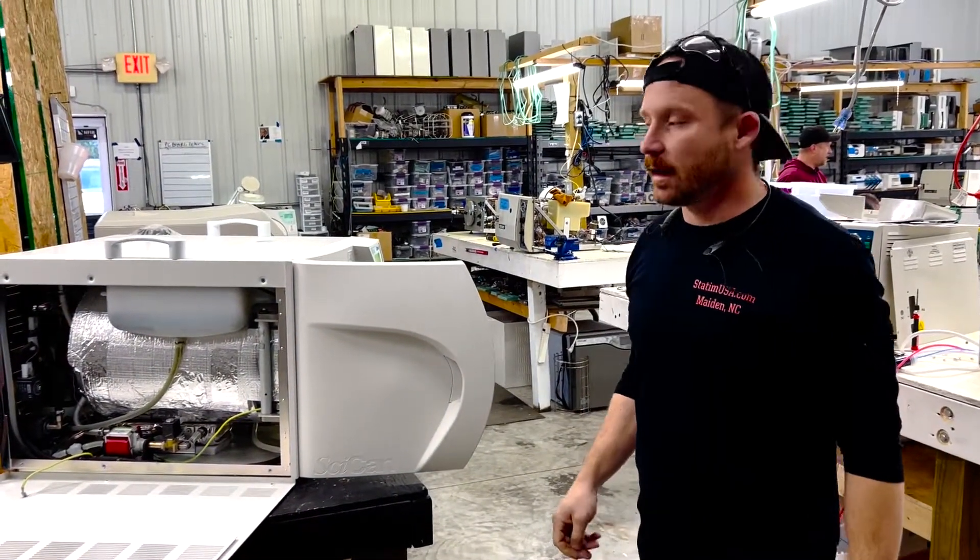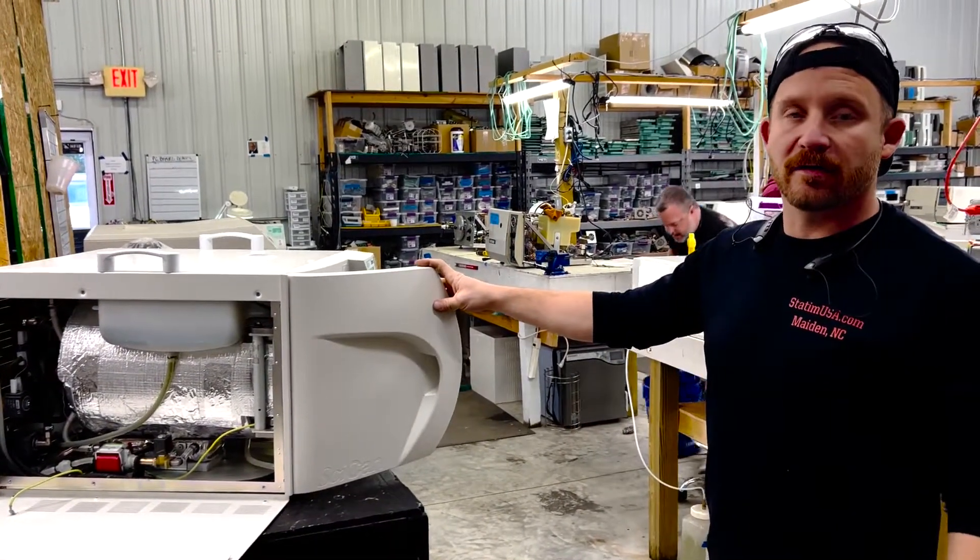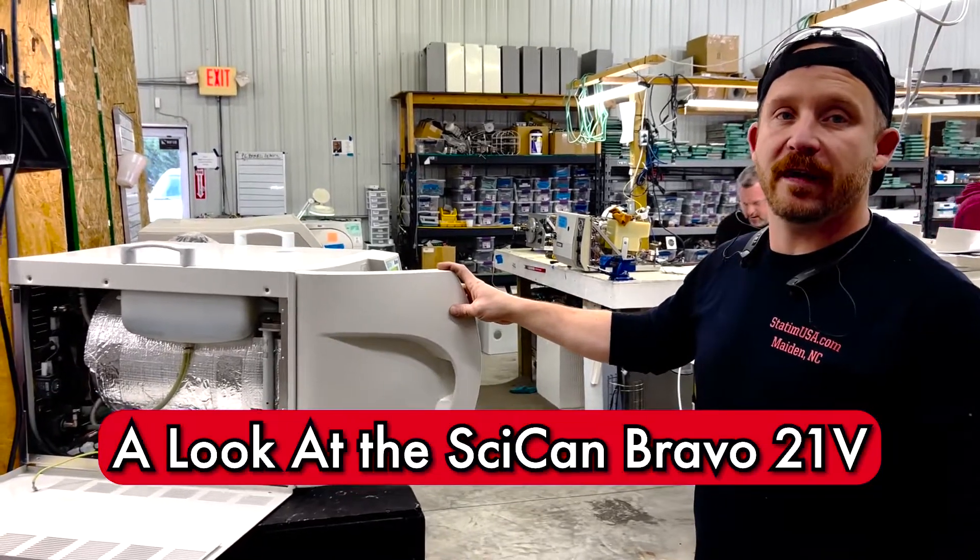Hey there, Andrew here with Sterilizer AutoClave Solutions. We're going to talk about a Bravo 21V right now.